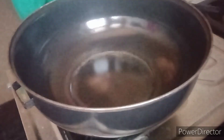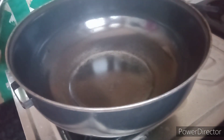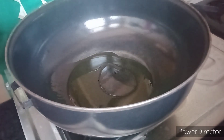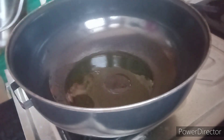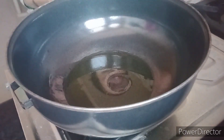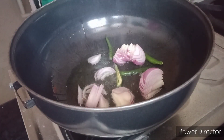I am going to make rice. I am going to make it simple. I am going to use a pan, 2 tbsp of oil, and a lot of onions.